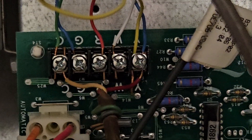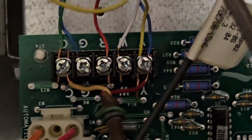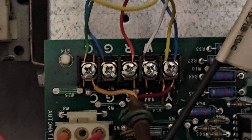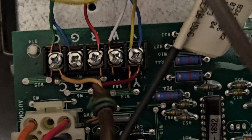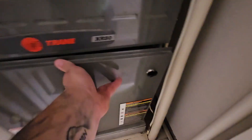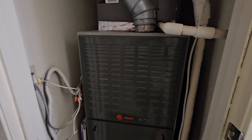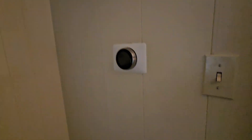The second step is you've got to run a jumper from Y to G on the board. Y is the cool — so when cool comes on, and since you have a jumper between the two, the fan will also come on. As soon as the Y terminal lights up, it will turn the fan on as well. So you will have fan and cold air. This simple fix ensures your compressor is not starving for electricity and has the juice it needs.